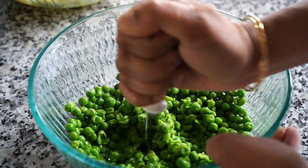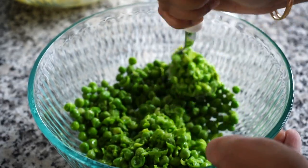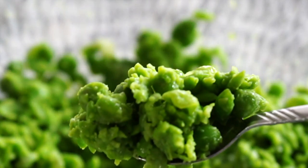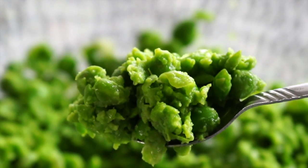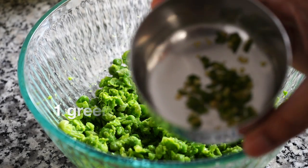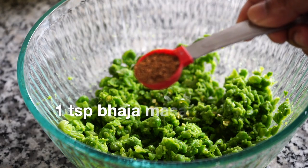You do not want to make a paste — just give a brief mash so that when you bite onto the tikki, you can still make out the texture of the green peas. You can even leave some of the peas whole. Next comes a few drops of lemon juice, one green chili finely chopped which is totally optional, and a teaspoon of bhaja masala.